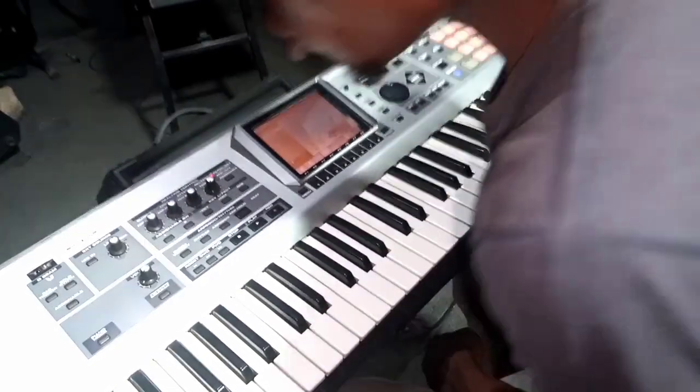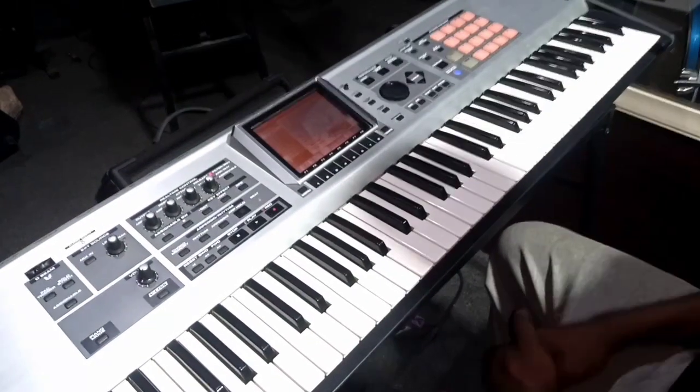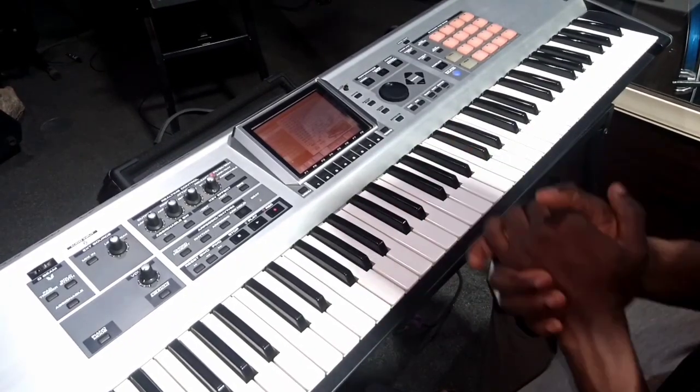Hello guys, I'm going to be talking about the 2, 5, 1, 7, 3, 6, 4 chord position. How can you use that?